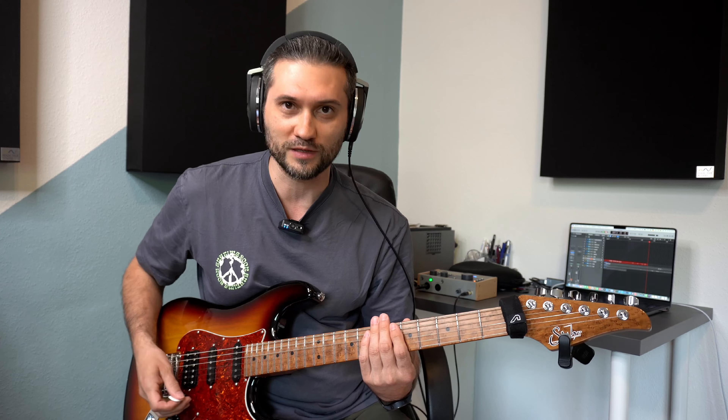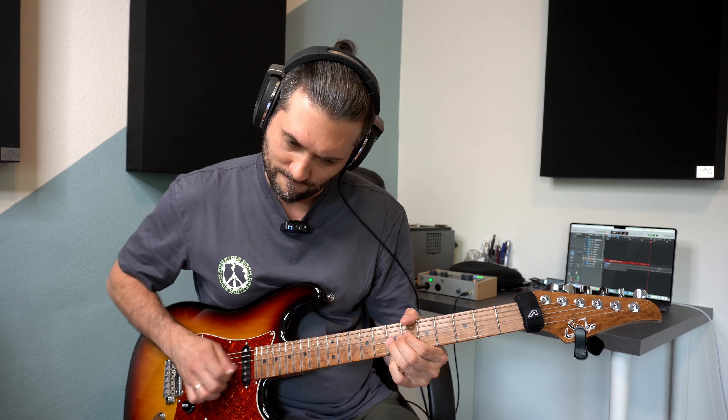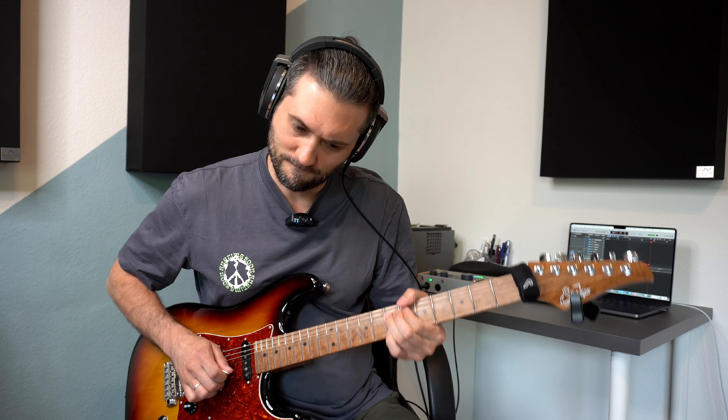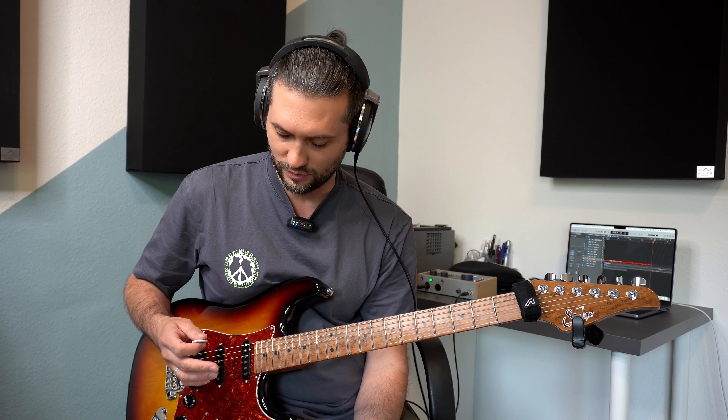Die erste Möglichkeit ist sofort hochziehen. Die zweite Möglichkeit ist so eine Art Vorschlagsnote. Dazu hatte ich übrigens auch schon mal ein Video gemacht, also guckt mal gerne auf meinem Kanal. Das heißt, die erste Note, die Ausgangsnote, hört man ein kleines bisschen. Auch hier ganz wichtig, wie bei dem Bending davor: auch wenn du mit dem Bending fertig bist, stoppt die Saite und dann erst runter. Und die dritte Möglichkeit wäre, die Ausgangsnote als einen Notenwert zu spielen, zum Beispiel als eine Achtelnote.